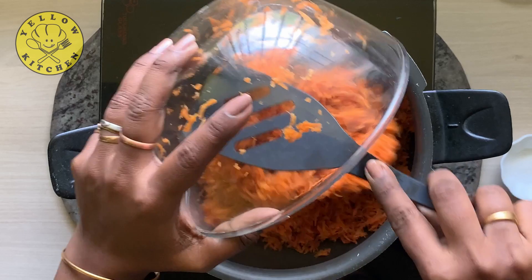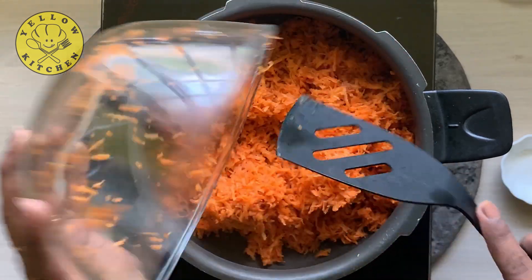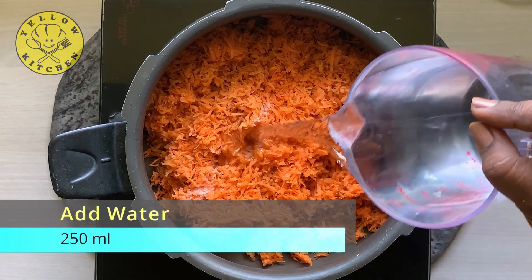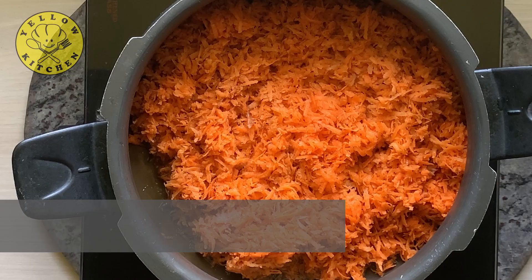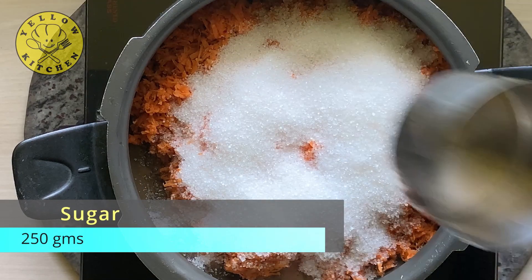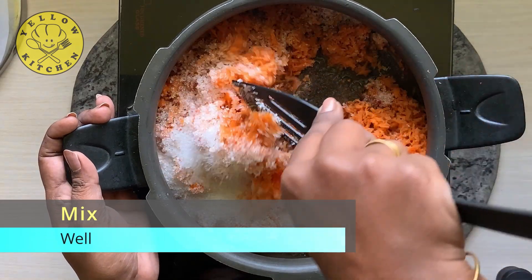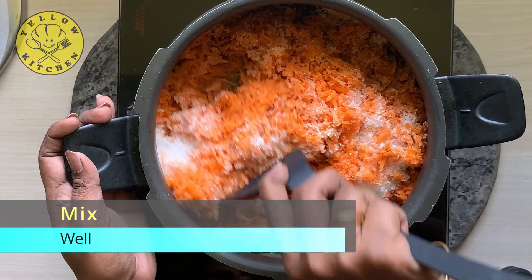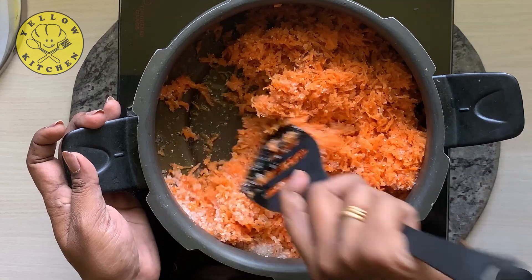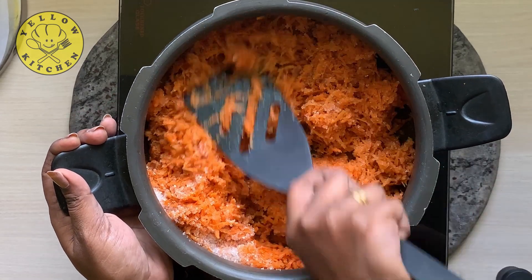I will put it in the cooker. In the cooker, add salt, 250 ml of water, and add sugar 250 grams. If you want to add a little bit of sweet content, you can add a little bit extra. Now we will mix it well. The sugar will melt in the water.